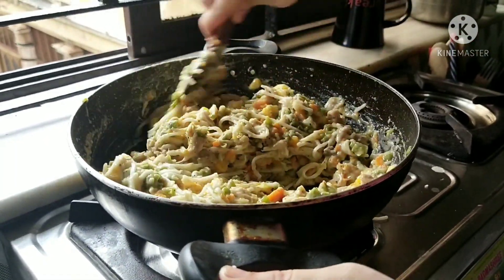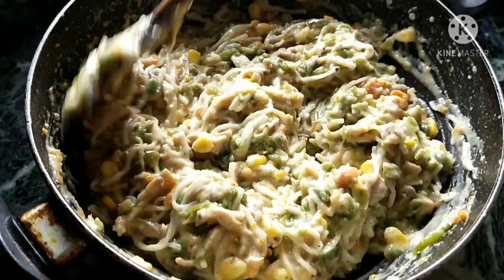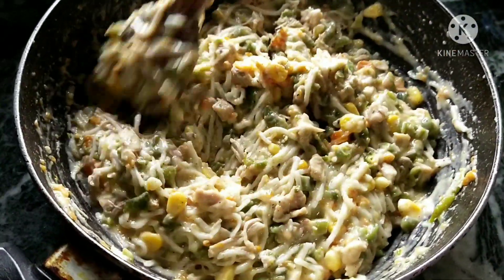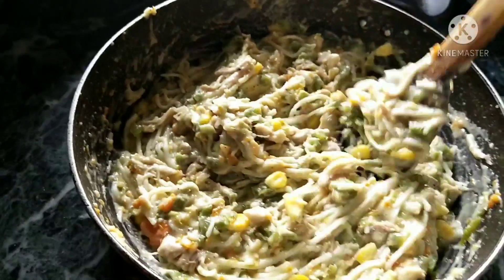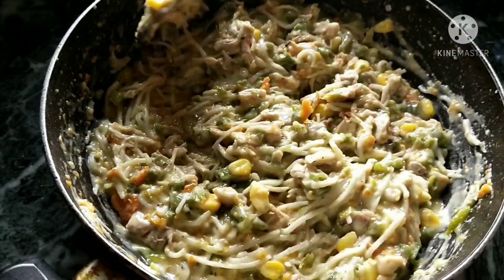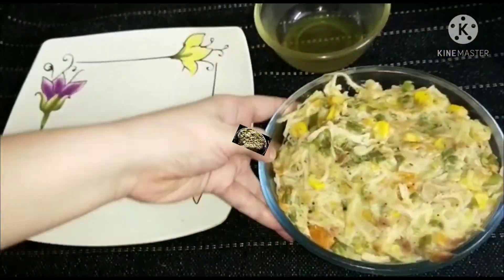This should be the right consistency of the mixture — only then will your cutlets come out in proper shape. Remove the pan from the flame and allow the mixture to cool very properly. If you want, you can refrigerate it for some time. For making cutlets, this mixture needs to be really cold.